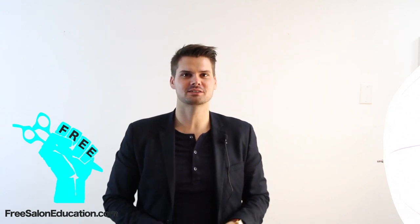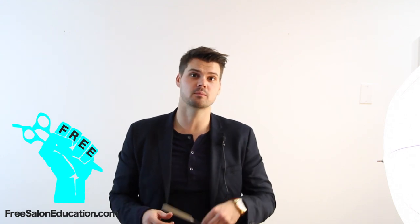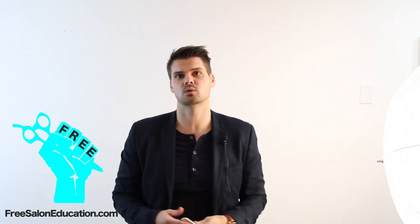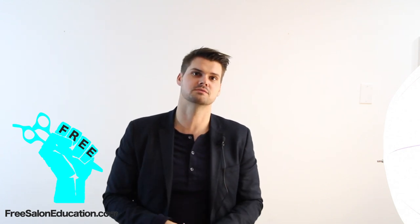Hey guys, Matt Beck from FreeSalonEducation.com, and I'm going to bring you 14 videos in the next 14 days that are going to make you a better hair cutter. We're going to start from which comb to use and not to use, to the scissors that you're going to use and how you're going to hold them, how you're going to stand — everything you can think of that makes you a better hair cutter we're going to put into this video series.